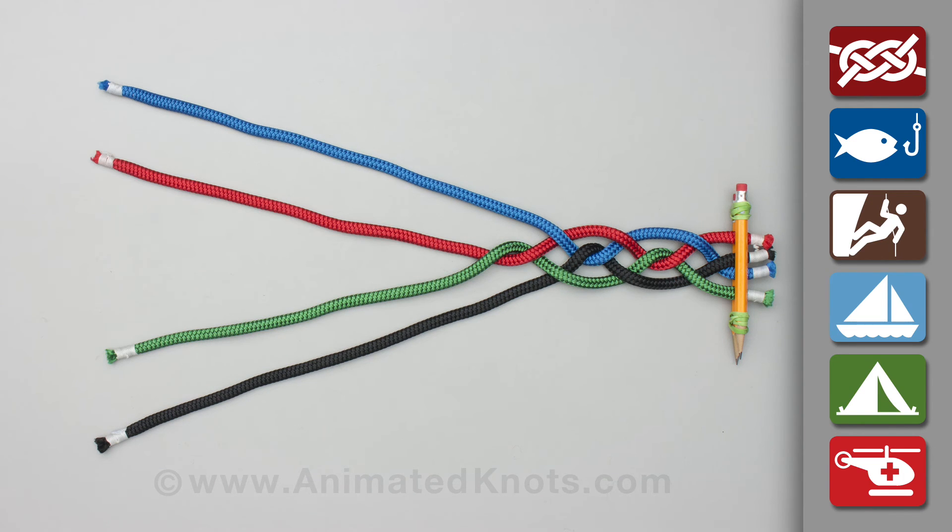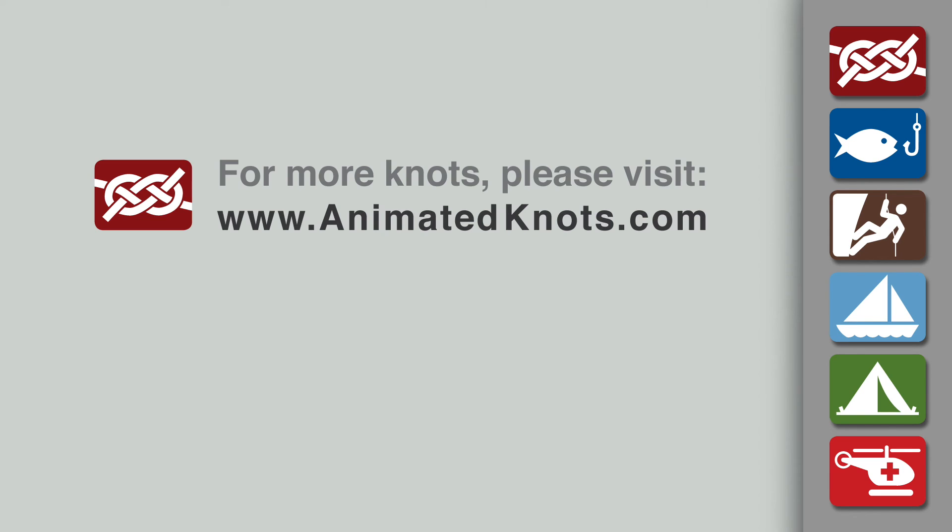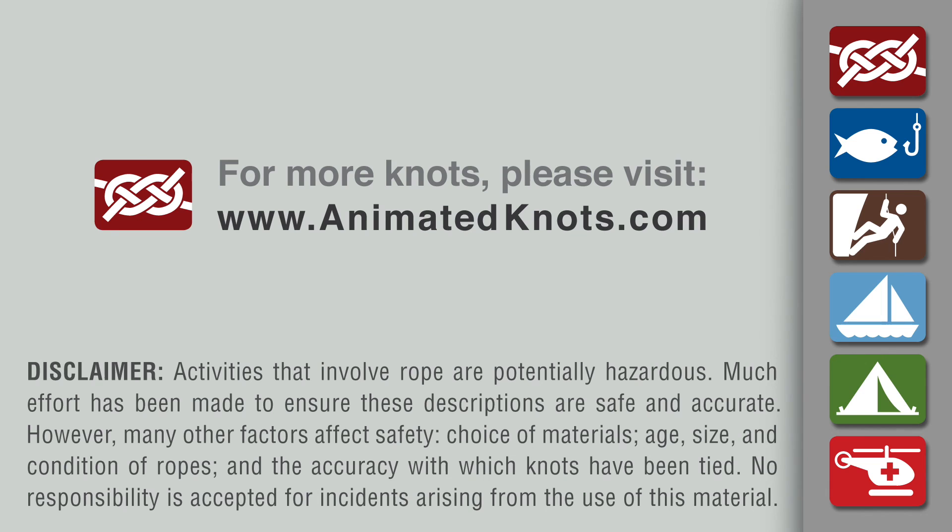Continue this braiding pattern until you reach the desired length. For more information about this knot and many others, and to learn about our mobile apps, please visit animatedknots.com.